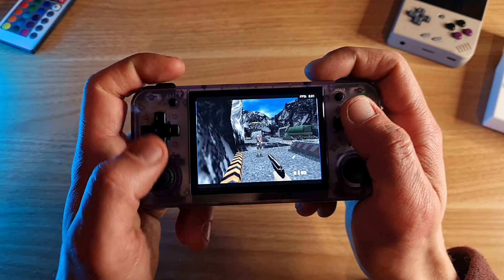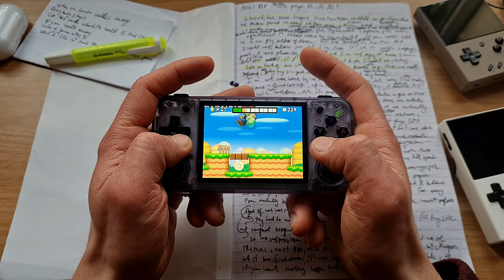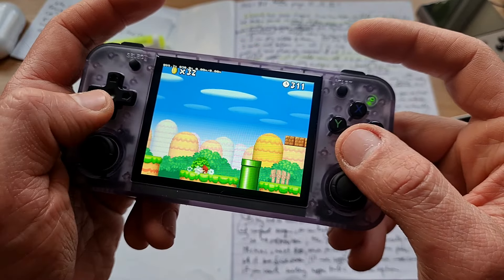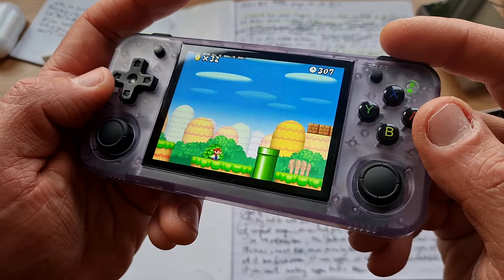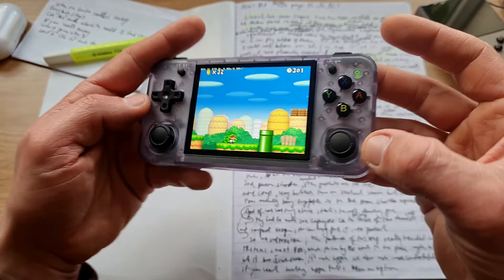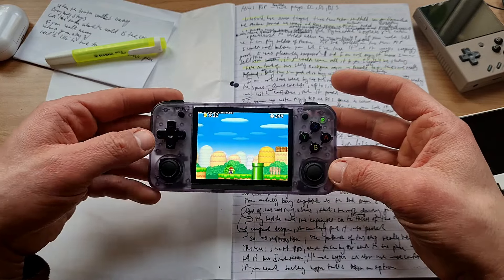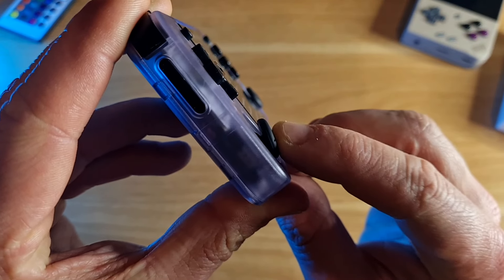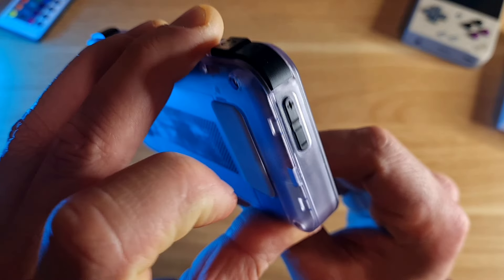My final thoughts: what I like - I like the screen, I like the speakers, I like the price-to-performance ratio. It's not bad. But overall the device is just too small for me. Joysticks are in a weird place, triggers are hard to press, and the D-pad isn't the most precise. If I would spend $70 on this, I wouldn't be exactly pissed off, but I also wouldn't be jumping for joy. If you want something small, horizontal and cheap, this can do the job. Much better than the vertical version, but still not perfect. You just gotta know what to expect.